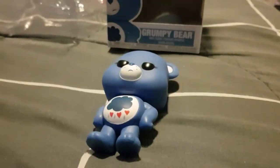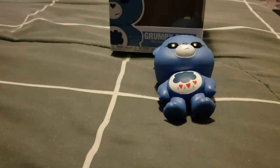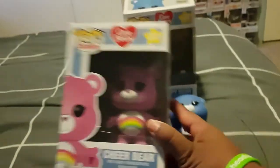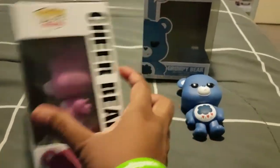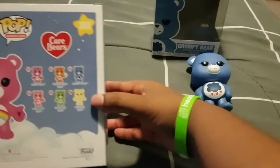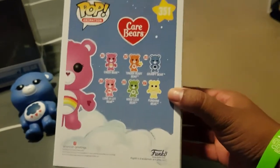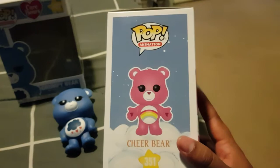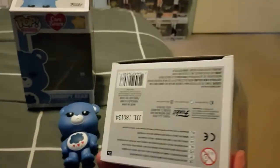Next we have Cheer Bear. This is the front of the box, the side of the box. The back is the same as the other one, showing the others in this series again. And then we have the other side, the top, and the bottom. So we'll open her up.